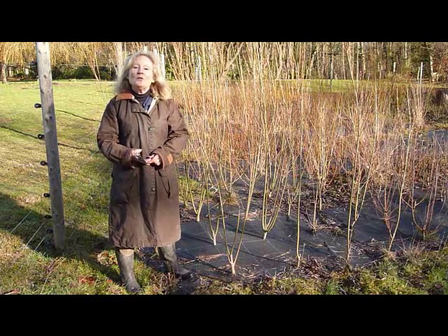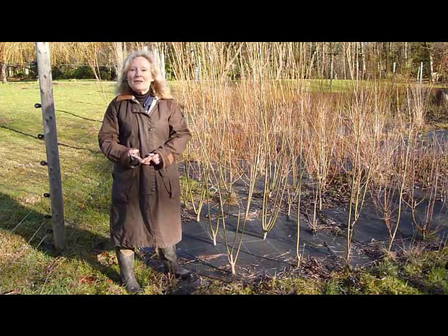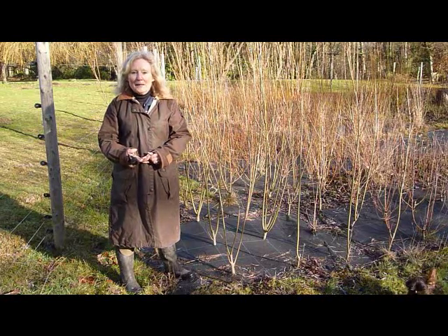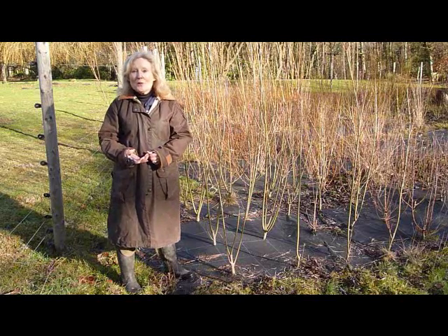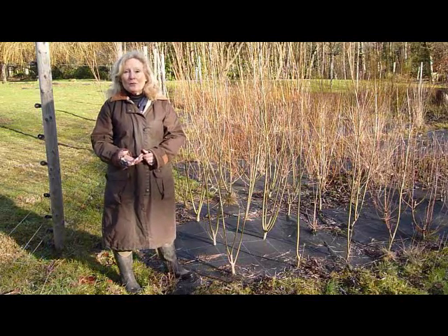It also makes a wonderful difference to those bright stem colours if you cut them hard back each year. For many years in the willow industry they actually used to let animals in to do this job, so you really can't be too hard on the plants.